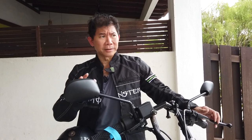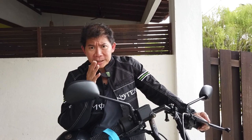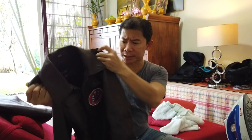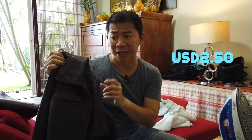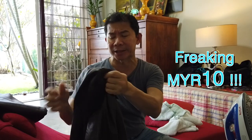Despite loving this Monster Energy riders jacket, with a motorcycle like this you need a leather jacket. So I got this awesome leather jacket — really thin lambskin — for just US $250. That's Ringgit Malaysia 10, I'm not kidding. I'll do another episode on where you can get such a great jacket at this price.